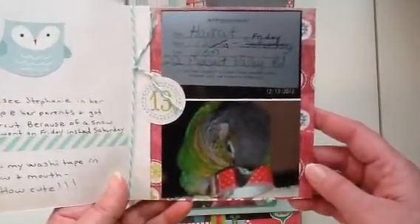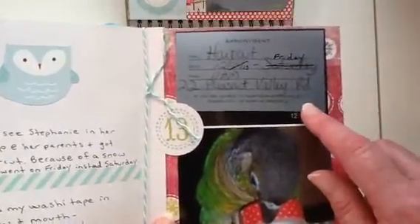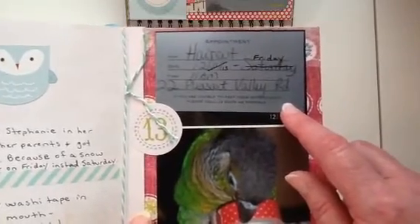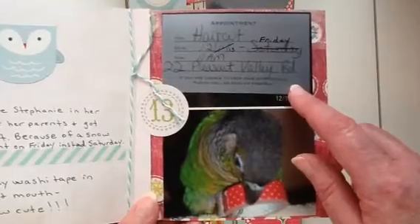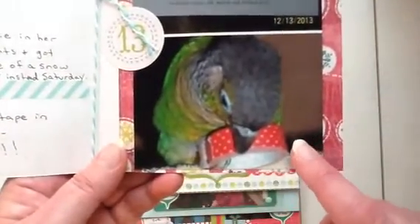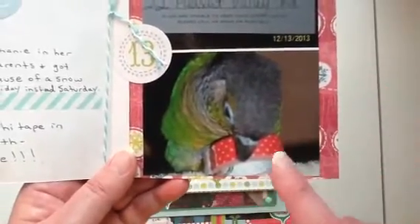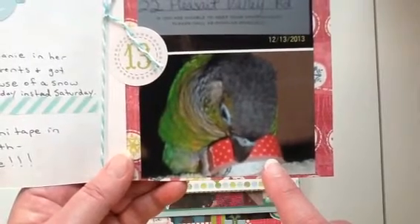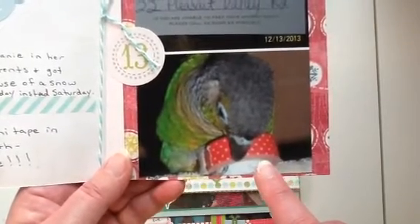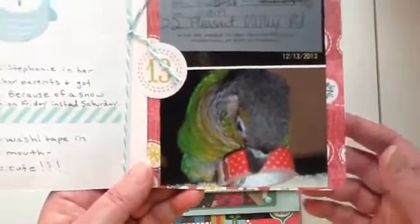Day 13 — I got my hair cut. I was supposed to go on the 14th which was a Saturday, but it was supposed to snow so my hairdresser took me on Friday night after work. Then this picture is of Maui. Maui is small — he fits in my hand — and he got a hold of one of my washi tapes and was just chewing on it and holding it, owning that thing. It just looks so darn cute so I wanted to document that.